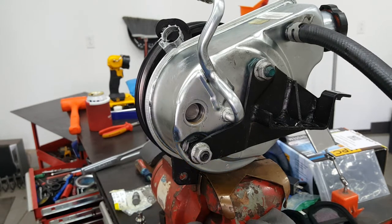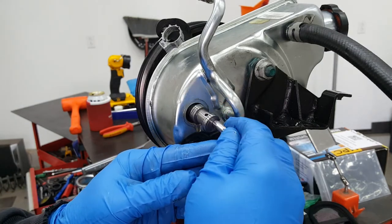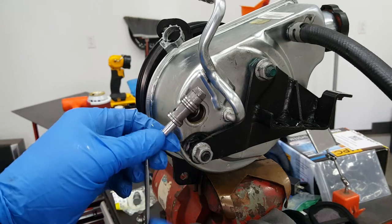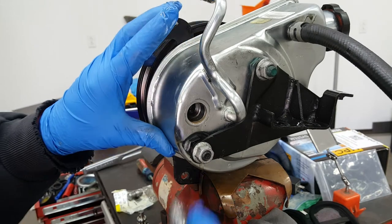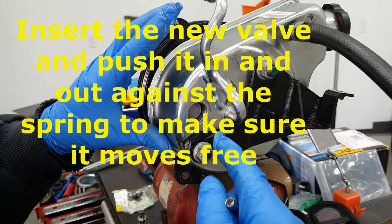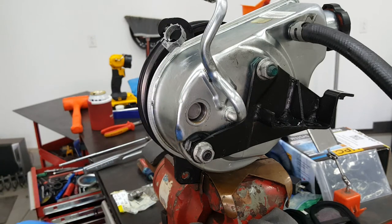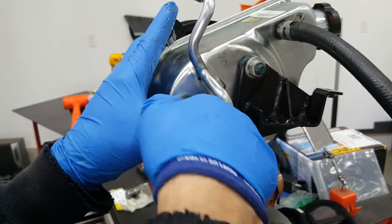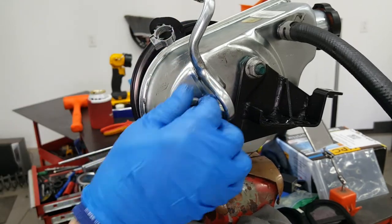Now we've got to get that spool valve out of there — use a magnet. There's the original one. That's where we're going to put the replacement in. Put everything back together: put pressure on it to get it to go in, then start threading and tighten it back up.